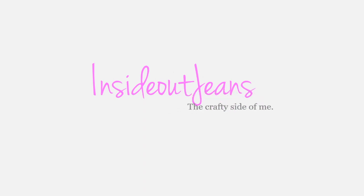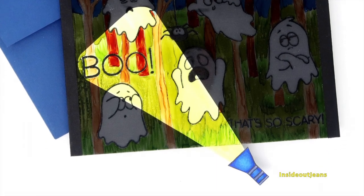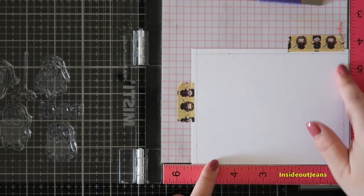Hey everyone, it's Jeannie, and today I'm back with a flashlight card featuring Gura Steiner's ghost stamp set. This is actually a really easy card to make and it's super fun, especially for kids.